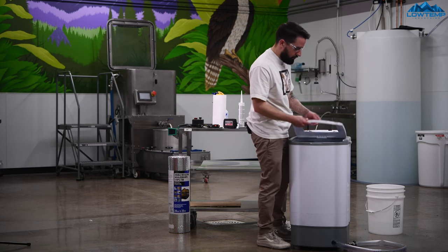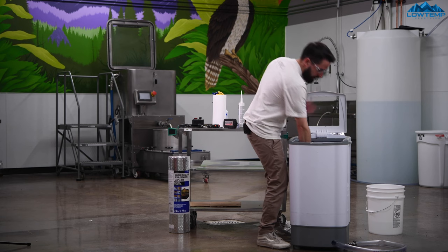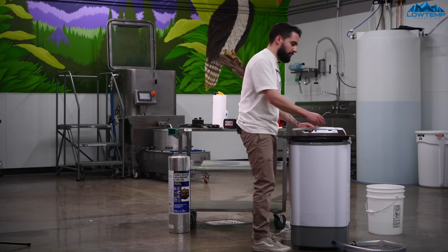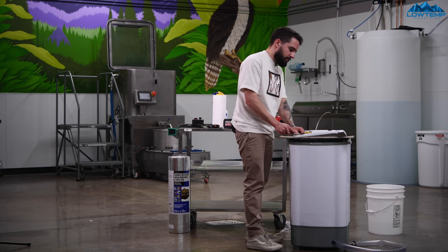Now we're going to get a deburring tool just to remove a lot of this plastic that has melted and folded up, just to make it look a little cleaner. I've got a scraping tool and a deburring tool to get rid of a lot of this rough material that's stuck on the top.